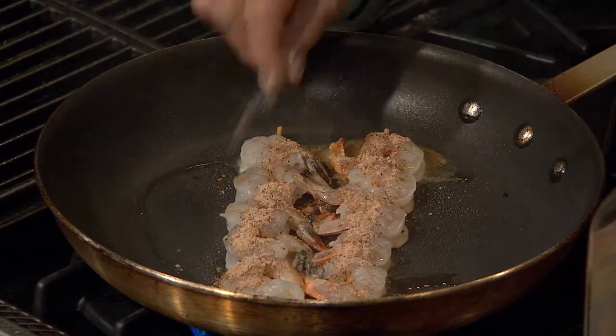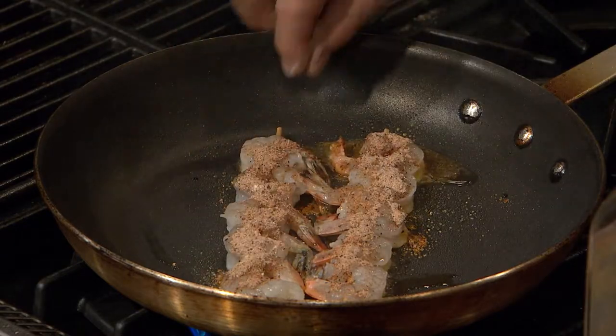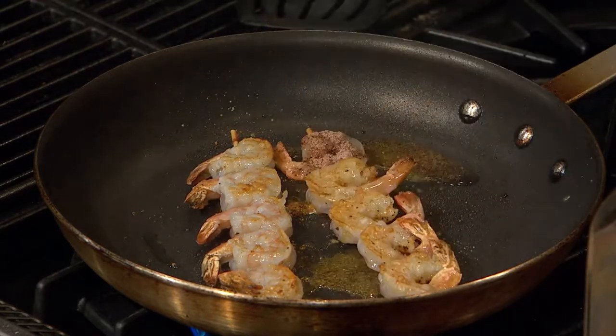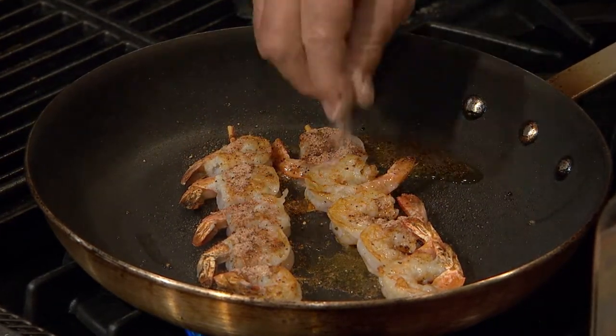What do you do to keep the oil from popping on you? That's the thing I hate most about cooking. You honestly have just got to stand away. Let's turn these — watch. We're going to season that side, which has got some oil on it already. I want to get it a little bit on both sides, and then we're going to turn the heat down.